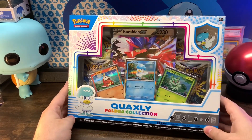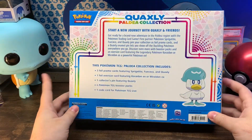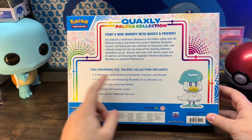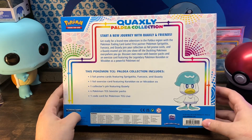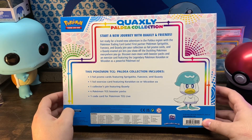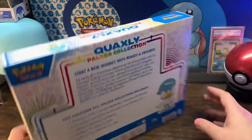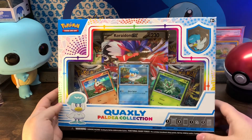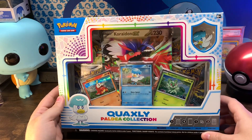Been wanting to open one of these since they came out. They're pretty cool looking — very nice looking box. It comes with three foil promo cards featuring Sprigatito, Fuecoco, and Quaxly, the oversized card, a collector's pin of Quaxly, four booster packs, and one code card. And that's all of it right there. It's a pretty cool looking little pin.